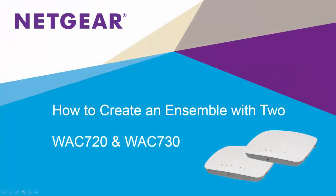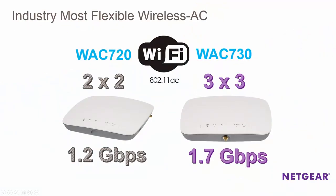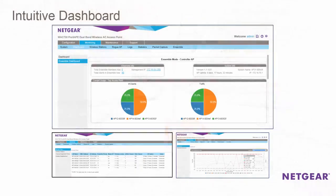Hi everybody. Today we're going to demonstrate how easy it is to create an ensemble between two Netgear ProSafe WAC720 wireless access points. All the steps in this video will also apply to WAC730 APs as well. Ensemble is a new feature in our WAC720 and WAC730 wireless AC access points. Ensemble management allows you to log on to one access point and create a configuration that can be automatically applied to up to 10 APs. This allows users to expand their wireless networks without the need to purchase a separate wireless controller.